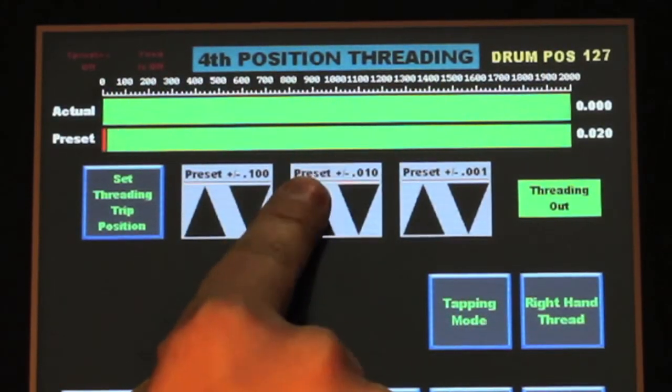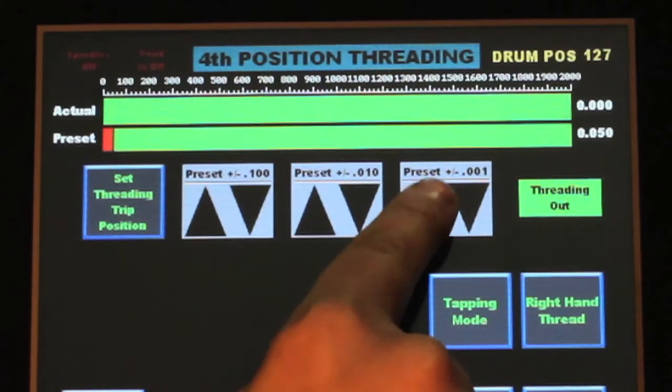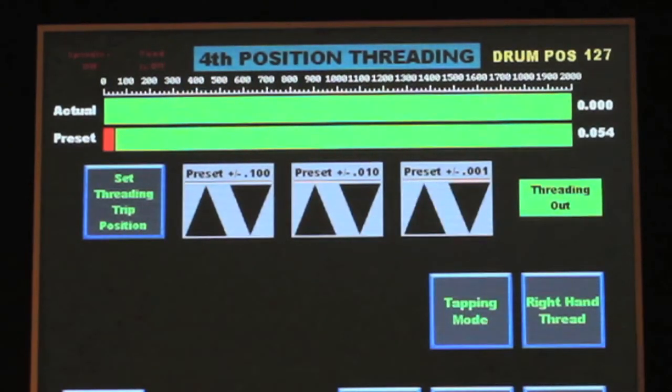The trip position can also be easily adjusted forward or back in one hundred thousandths, ten thousandths, or one thousandths of an inch increments.